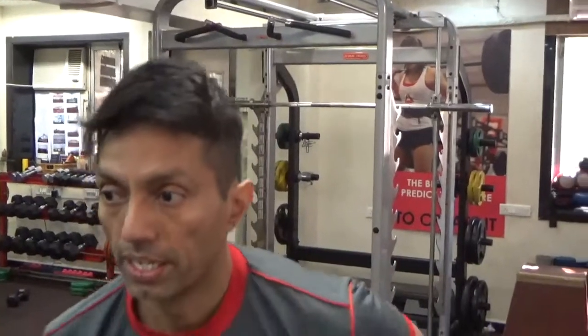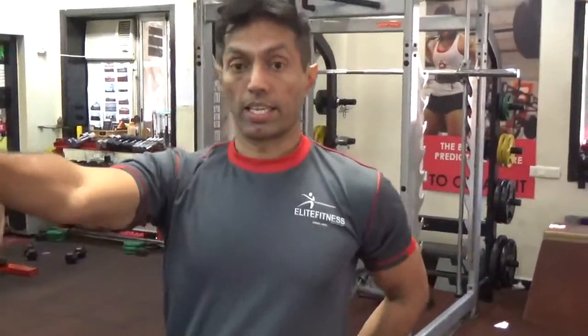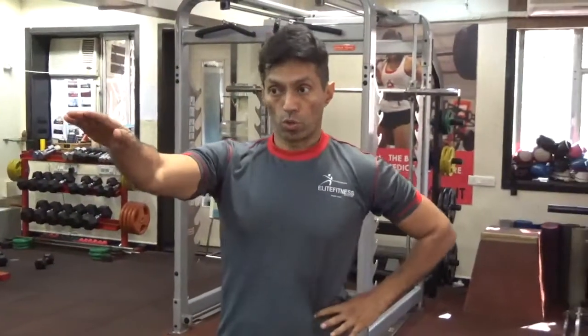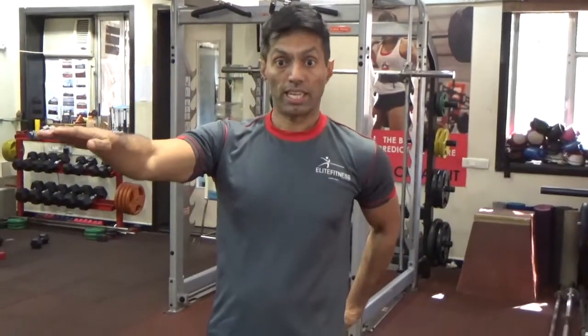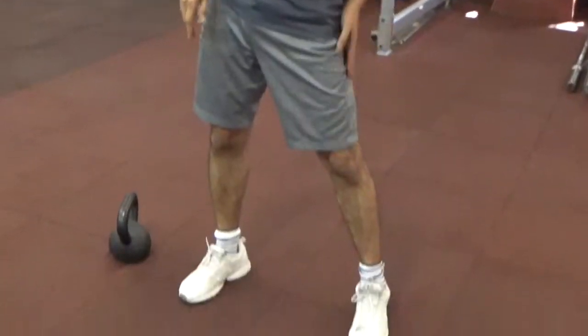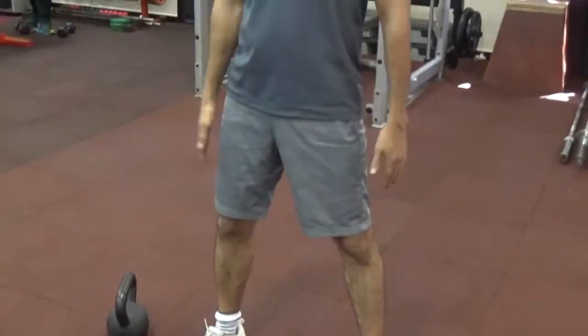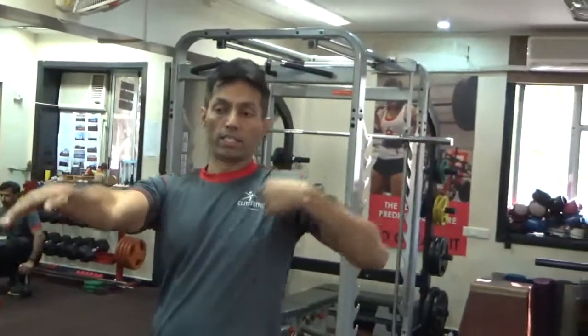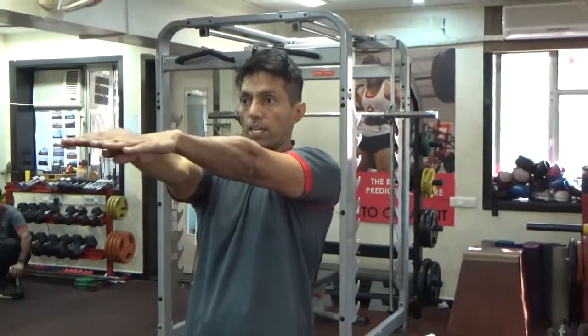The things to remember when you are doing it: inhale on the way down and exhale on the way up. Holding the abs and squeezing the bum, with full extension from the knee. If you see it from the side, it will look like straight lines — one line here and one line up at shoulder level.